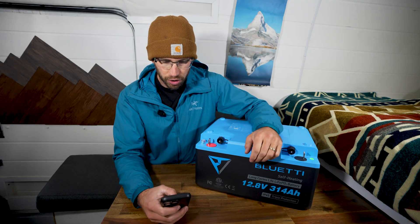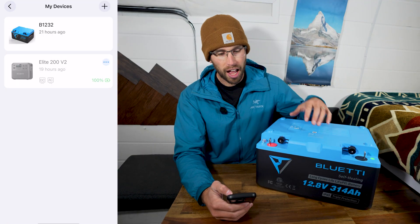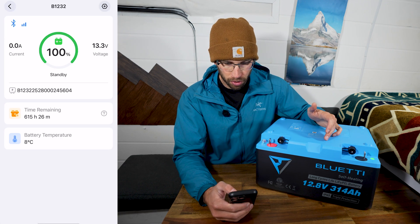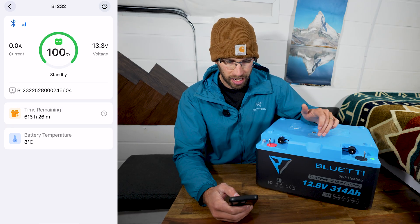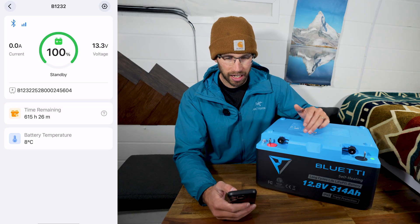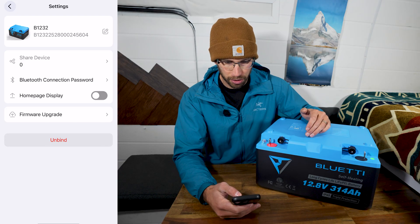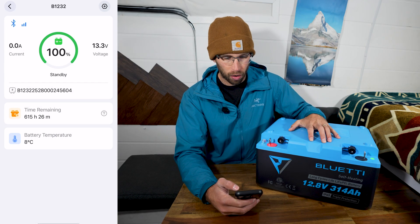I'm going to turn this on and show you the app. I have fully charged this battery so it is sitting at 100% charge. We have 13.3 volts and the battery temperature is currently 8 degrees Celsius. The time remaining, since there is nothing draining it, is 615 hours and 26 minutes. In the settings you can do a firmware upgrade, unbind it, and put a Bluetooth connection password on it. There aren't a lot of settings, but it's nice that you can see what's going on with the battery.